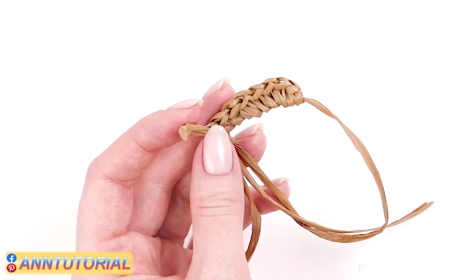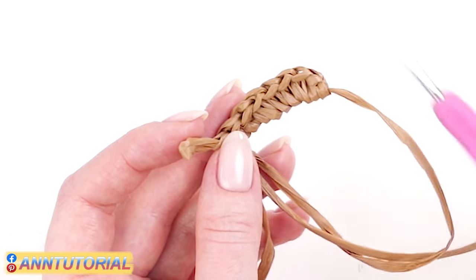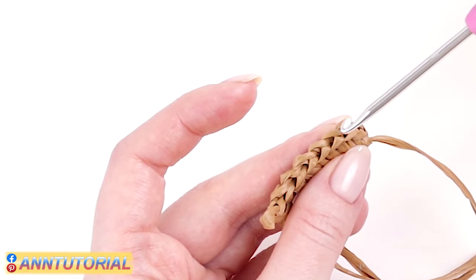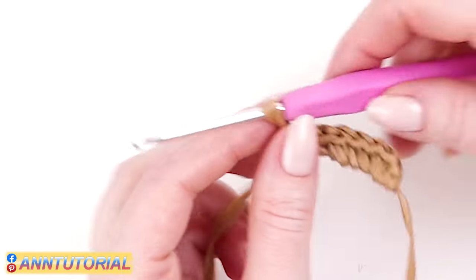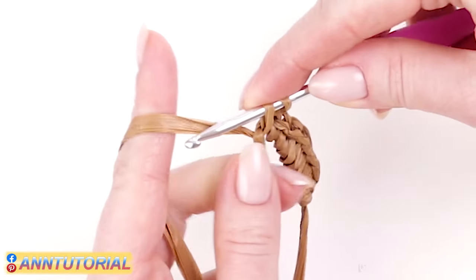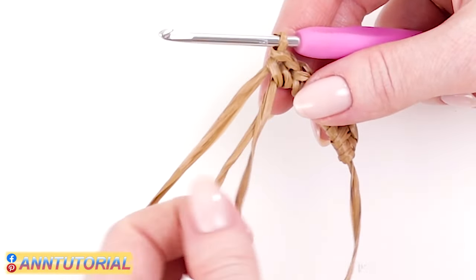Let's count the horizontal stitches. The chain stitch made at the beginning is slightly vertical in relation to the others — you don't need to count it. Count only those stitches visible on top: one, two, three, four, five, six, seven. Seven stitches are done, one left. Insert the hook into the circle one more time, pull raffia out, and crochet two loops together. All in all, I've made eight single crochets.